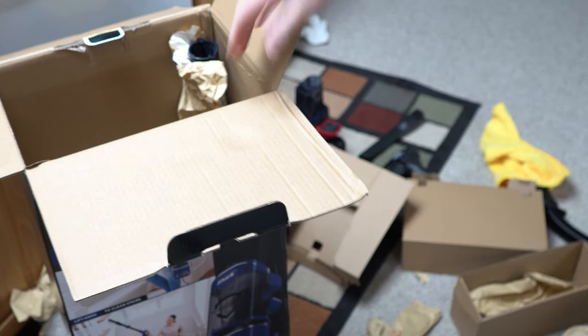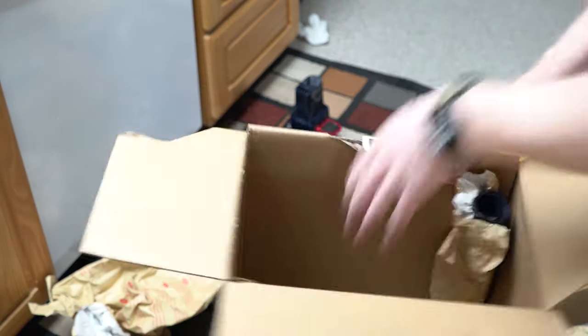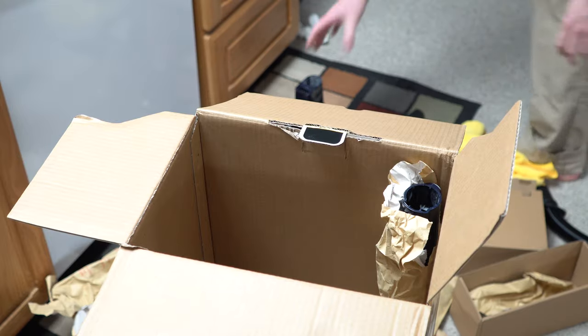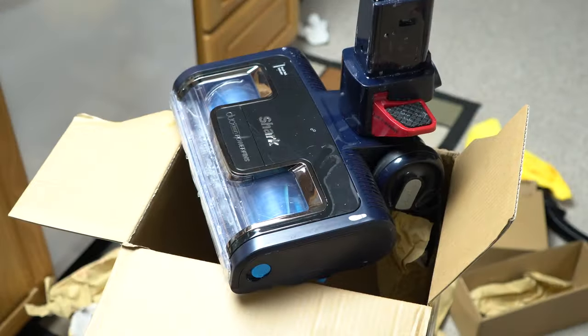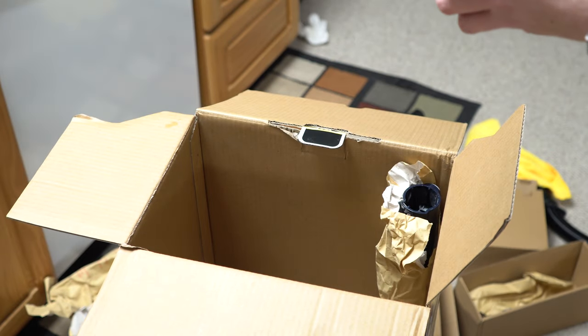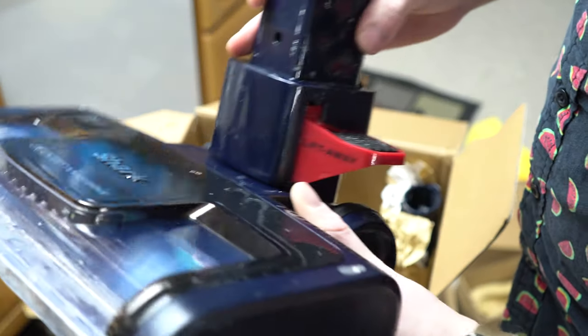I guess one more thing as I pack this thing up to send it back is just how convoluted this is. You have to assemble every little piece of this, and having to box this thing back up separately — it's kind of a mess. It's a horrible process. I can't imagine a consumer could get this back in the box to return it. I think I'm going to have to wipe this down a little bit more to remove obvious evidence of what horrible things went on with this.